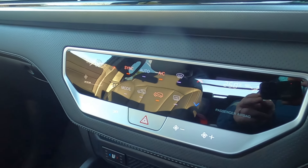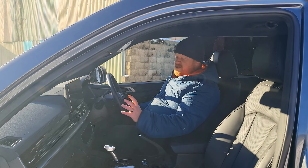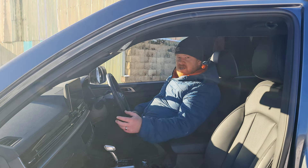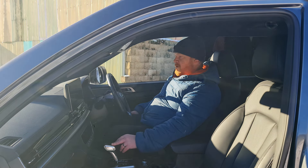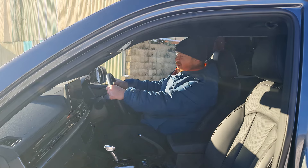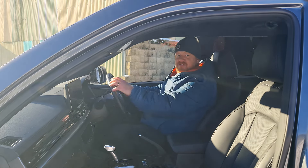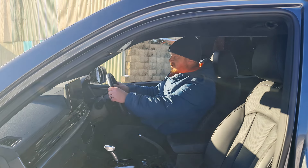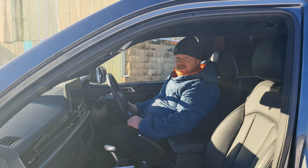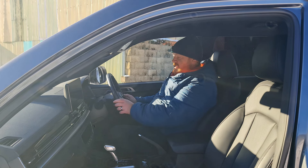We have dual-zone climate control with a nice digital display. It is a touch-sensitive panel with no buttons or physical dials, which has been okay to use — pretty much the same as what I found in the Rexton I had recently. The steering wheel, for a truck, is quite thin — I'd have liked a big, thick thing to grab hold of — but it's still nice and comfortable. We've got perforated leather on the side and, as mentioned, it is heated. All the controls needed while on the move are easy, accessible and nicely chunky.